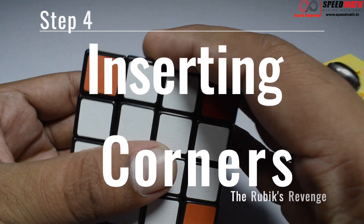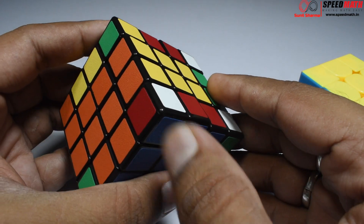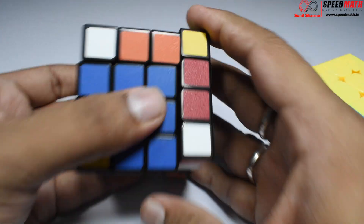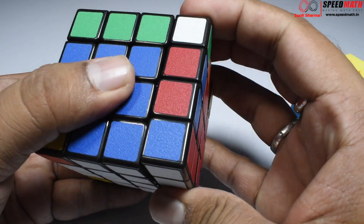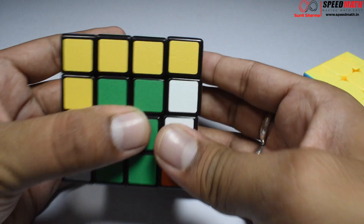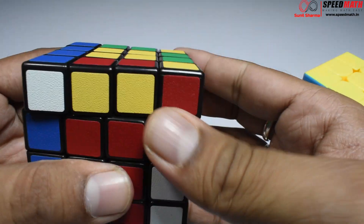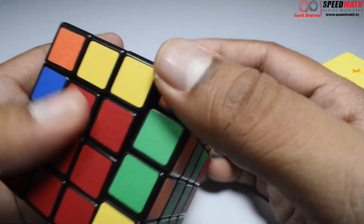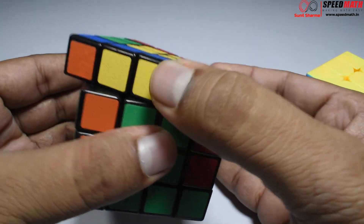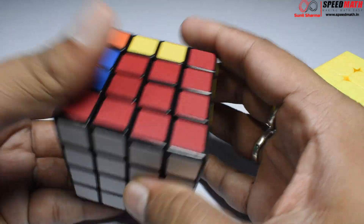Now the corner piece method is exactly the same as 3x3. I need to find a white, blue, and red corner piece — white, blue, and red is over here. Align it and bring it exactly on top, then the method is the same as 3x3. I've made this one. Now orange and green — let me get it over here. Here is orange and green — this is the wrong one so let me get it out. Orange and blue — here it is.